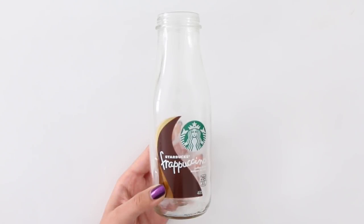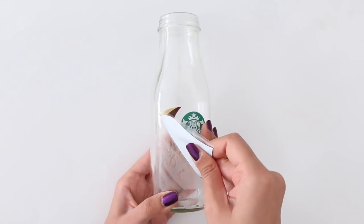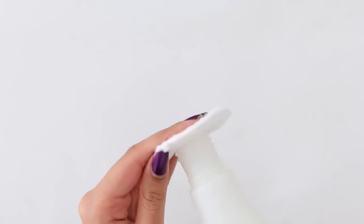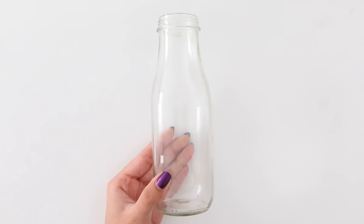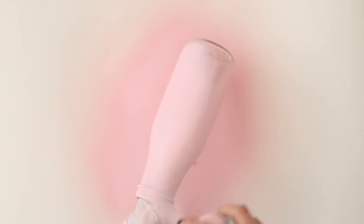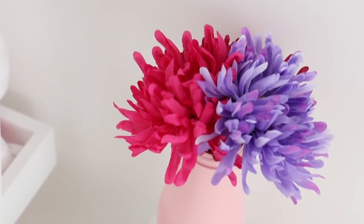For the next DIY, I'm going to make a flower vase using a bottle. First I'll peel off the label — there's always sticky residue, so take a little nail polish remover on a cotton pad and swipe that away. Then I spray paint it using pink. Add in your flowers and there it is.